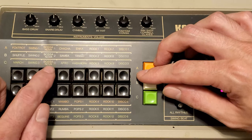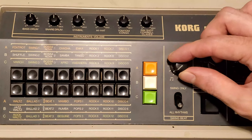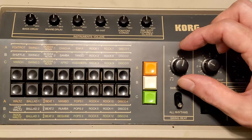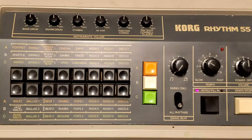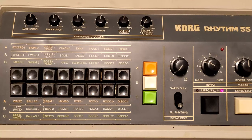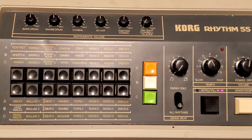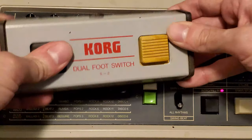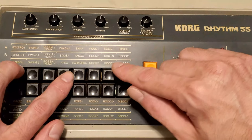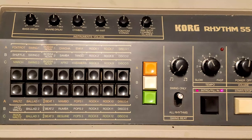We're going to try bossa nova by hitting these two buttons — it's the third button in the C register. This has a completely different sound once you start turning the swing up. I didn't like the cowbell or the claves, so I turned those all the way down. I'm turning the speed up, and the intro fill-in button works well. Now let's try disco 3 — the last button in the top row, C register. Let's get a realistic tempo for what could be a disco song.